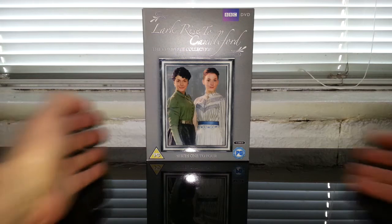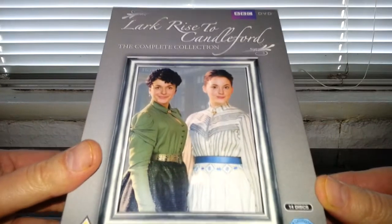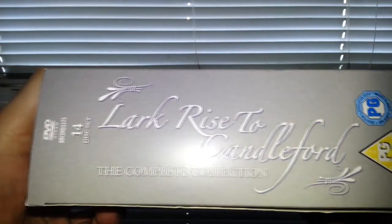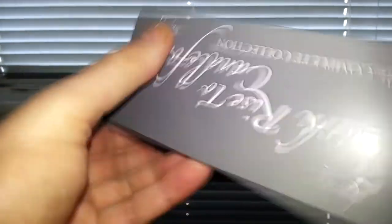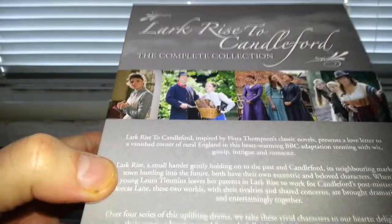So let's have a look at it. There's the front of the box, underneath the box it's PG rated on the side of it. 14 discs in total, so that's quite a lot.